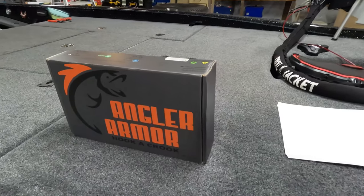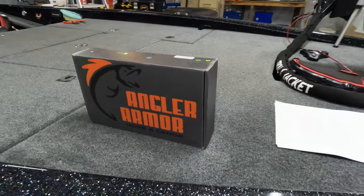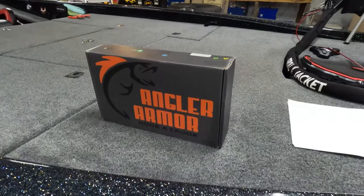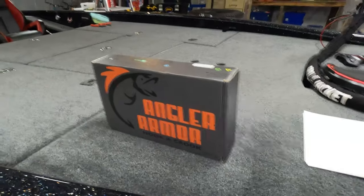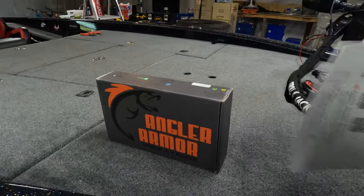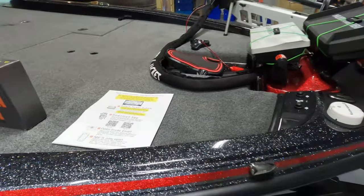What it is is a boat alarm security system. This is not going to be a how-to-install video — they've done a great job on their website, they provide documentation step by step. You don't need another install video, but I'm going to share with you why I chose to go with this.